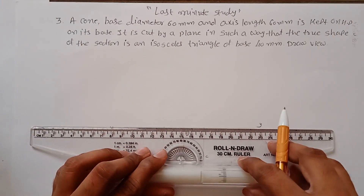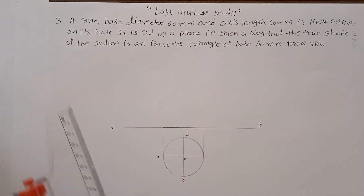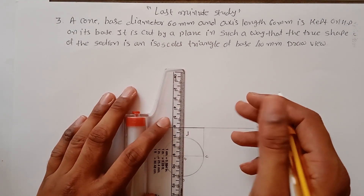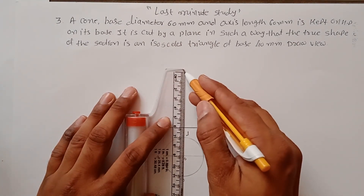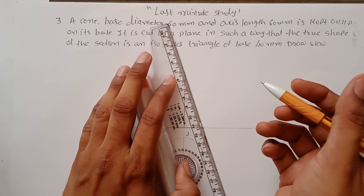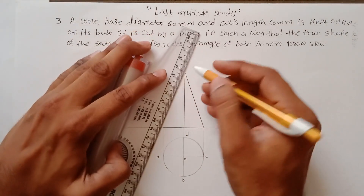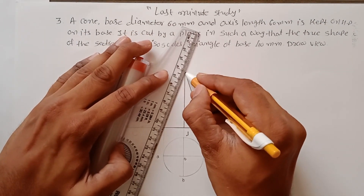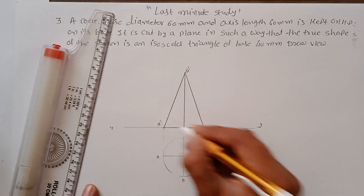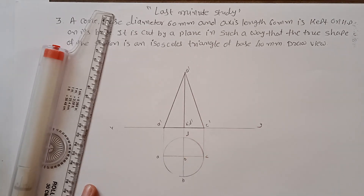Draw the front view. The height is given — measure 60mm height and draw a triangle. This point is O-dash (apex); these are A-dash, B-dash, D-dash, and C-dash. This is the front view and top view of the cone resting on the HP.